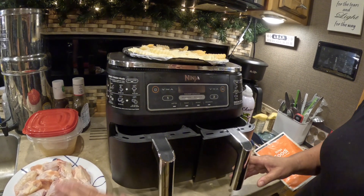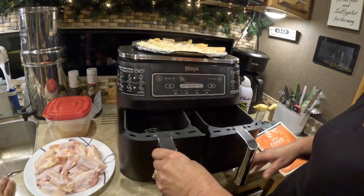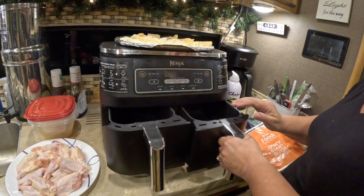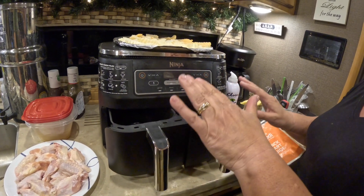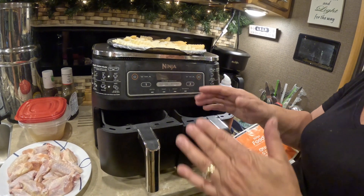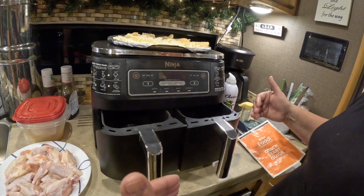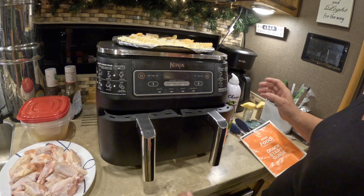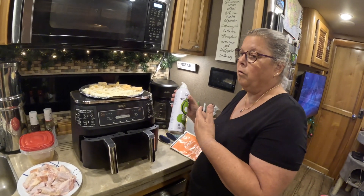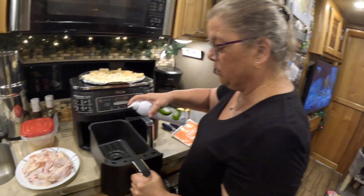If I wasn't cooking so many wings — like if we do hamburgers — I can do two patties on one side, french fries on the other side, set them at two different temperatures and two different times, and they finish at the same time. There's a match cook feature that starts one side and then starts the other so they finish together. But we're doing chicken wings tonight — it's really easy. I take avocado spray or olive oil because those work well at high heat, and I just spray the bottom.